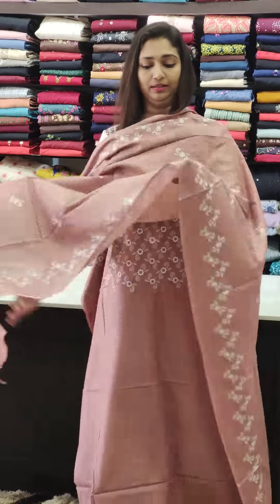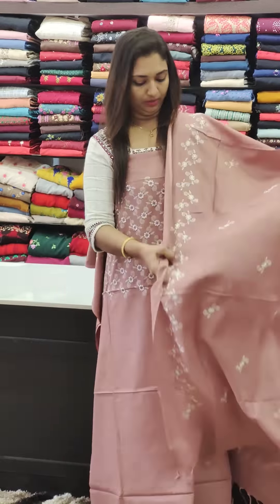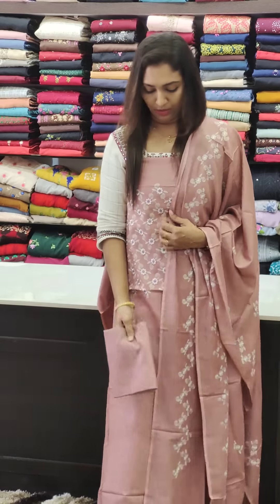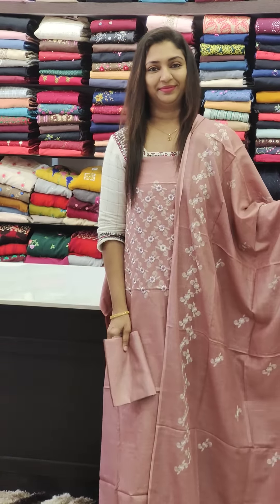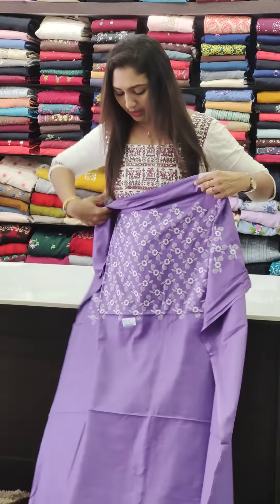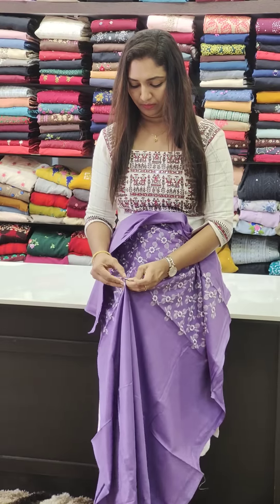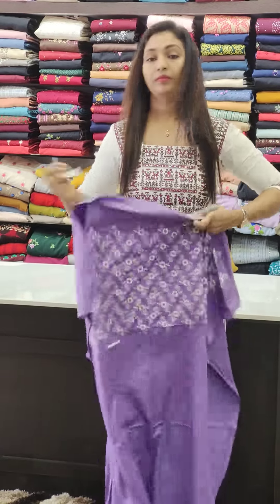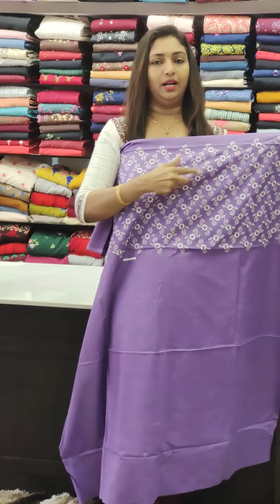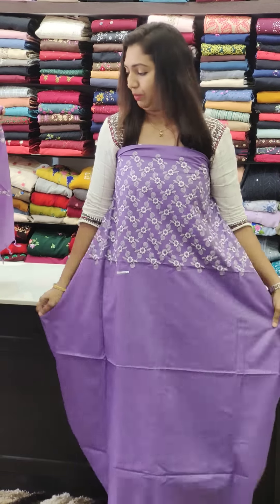It's a nice color — grab this beautiful color. This is a beautiful, very vibrant color shade.